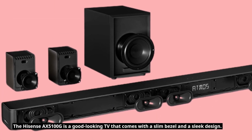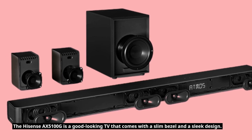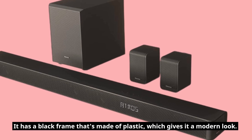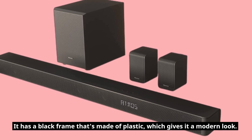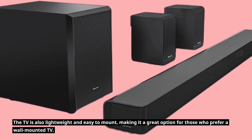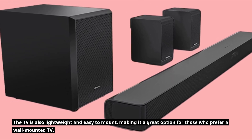The Hisense AX5100G is a good-looking TV that comes with a slim bezel and a sleek design. It has a black frame that's made of plastic, which gives it a modern look. The TV is also lightweight and easy to mount, making it a great option for those who prefer a wall-mounted TV.